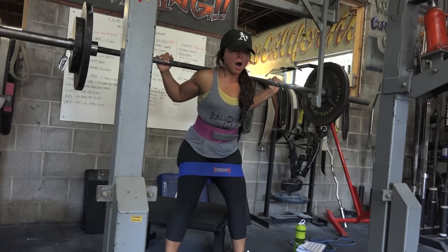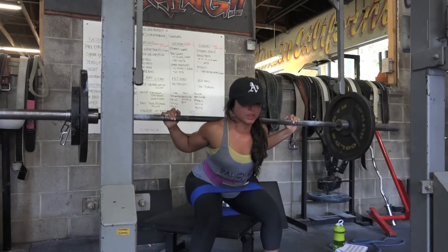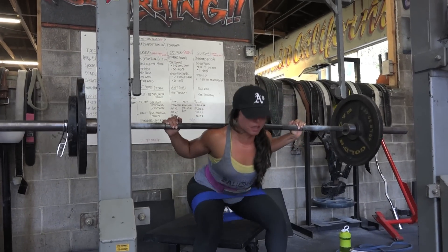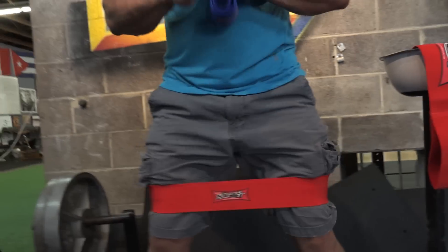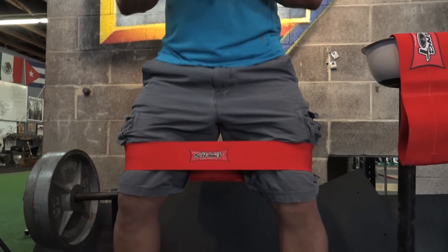A lot of times we'll use it for the first couple sets of squats — even with the bar, one plate, two plates, three plates. A lot of times we'll keep this on because we're trying to externally rotate and drive the knees out whenever we do a squat in the gym.